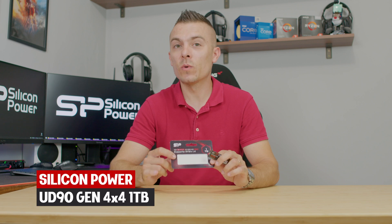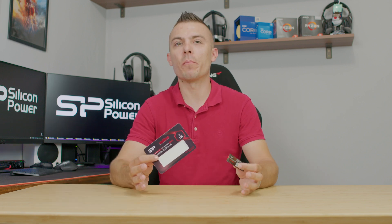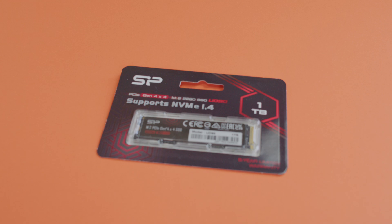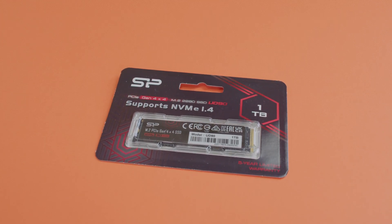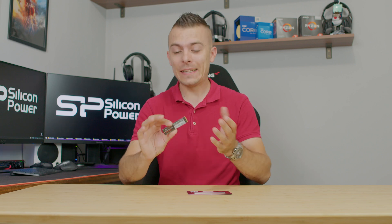In today's video we're going to cover another cool M.2 SSD. This is the Silicon Power UD90 with 1TB of storage. What I love about Silicon Power is they give you enough speed, a nice price, and really low temperatures without a passive heatsink. It's also a single-sided M.2, so basically the chips are only on one side.